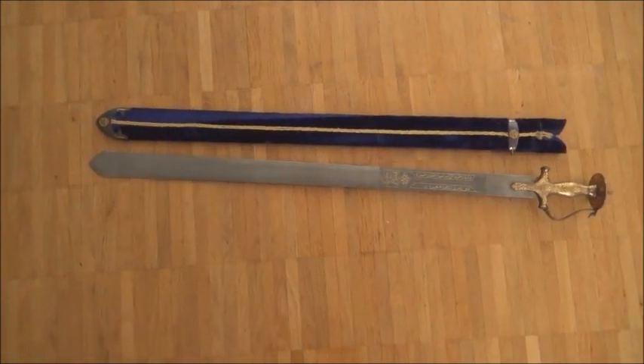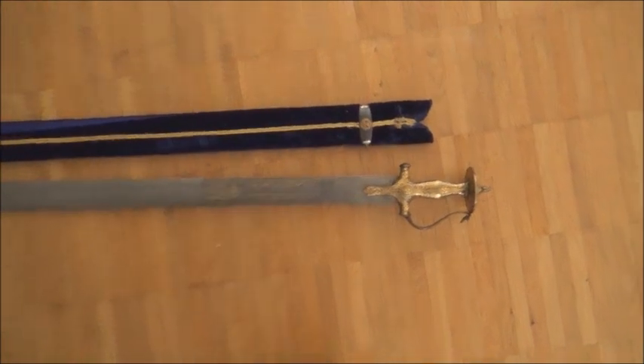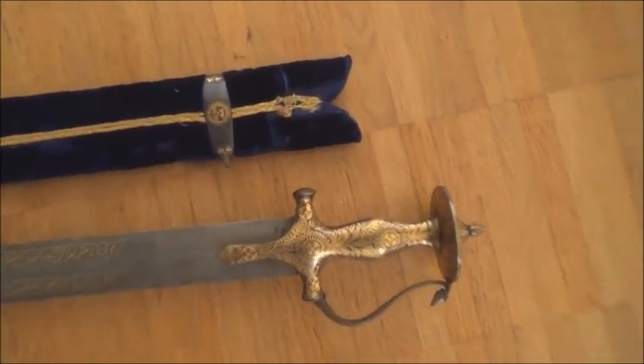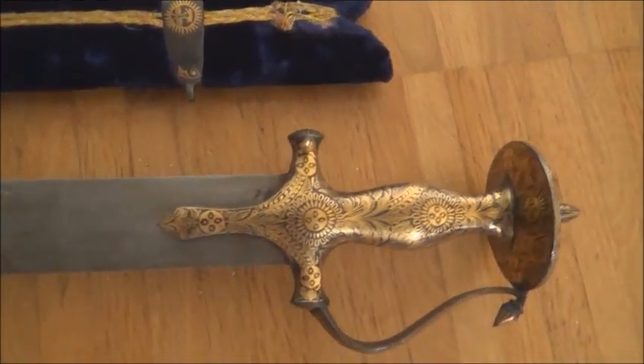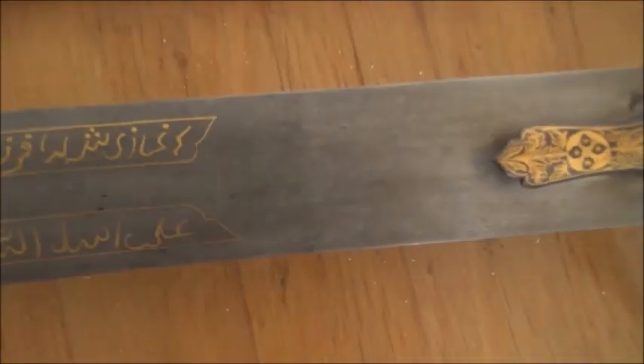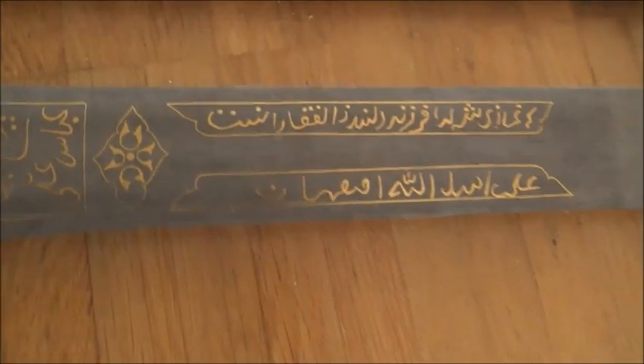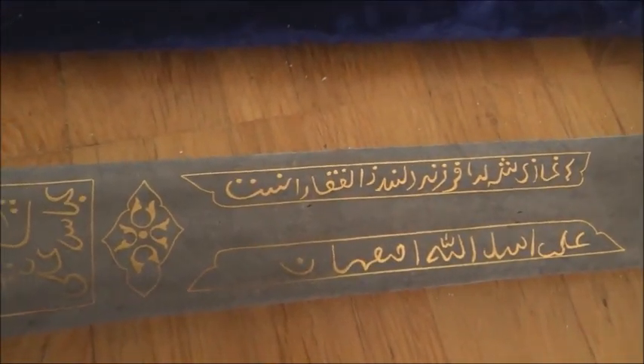The blade is pattern welded steel and it has an inscription. The inscription reads: 'The king warrior is the dear child of Zulfagar' — referring to the legendary sword Zulfagar. The inscription also reads Amal-e Asadullah-e Aswan.